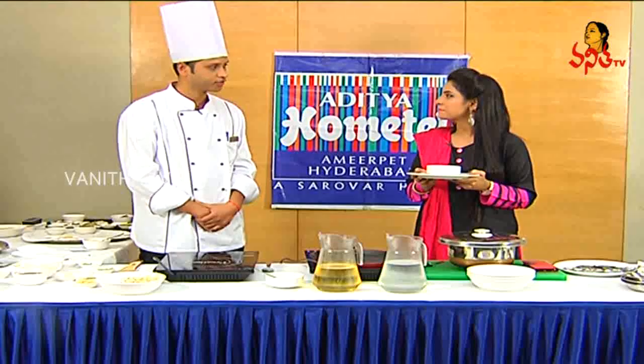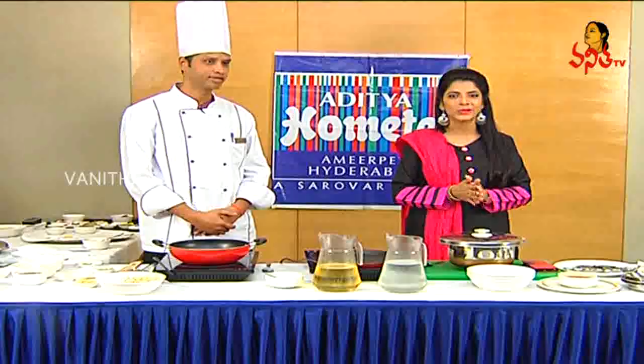So, how are you? Palak paneer! Yes, how are you prepared? Wow! So, we are prepared for Palak paneer.